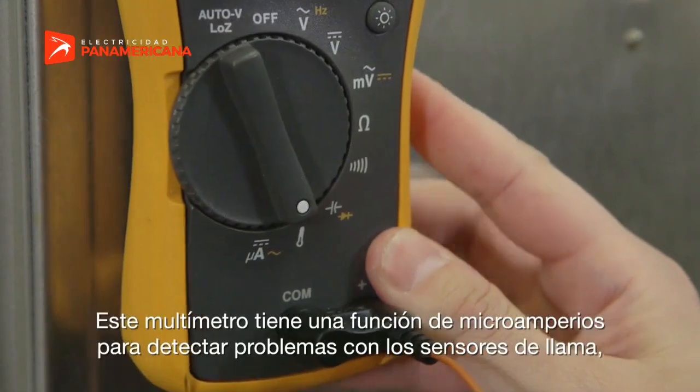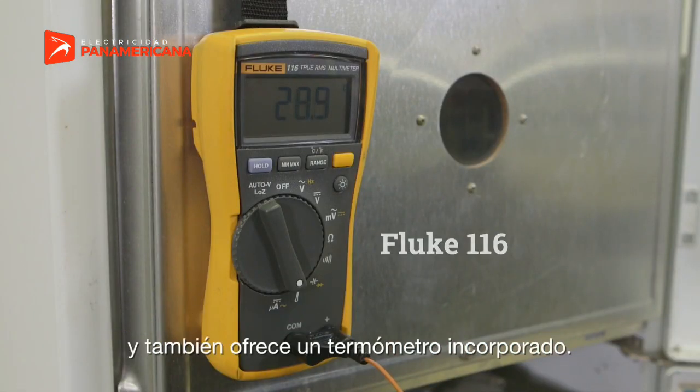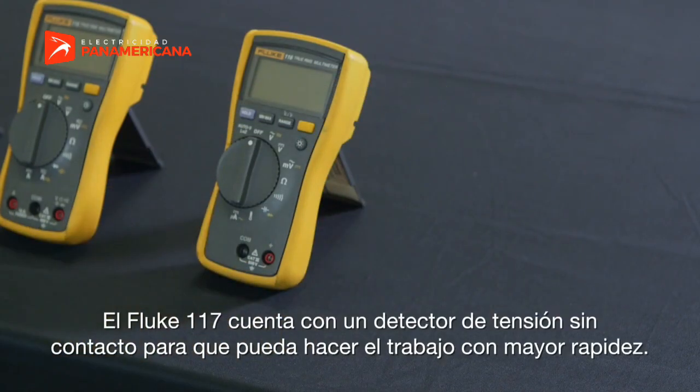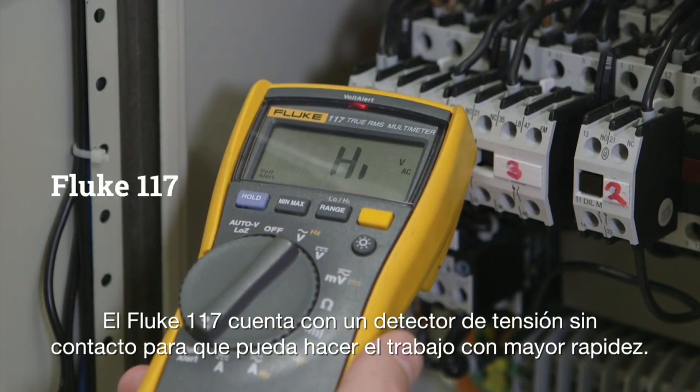This meter has a micro amps feature to detect problems with flame sensors and also offers a built-in thermometer. The Fluke 117 has a non-contact voltage detector so you can get the job done faster.